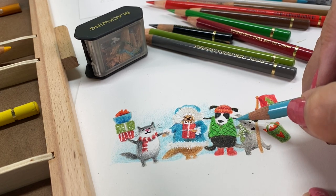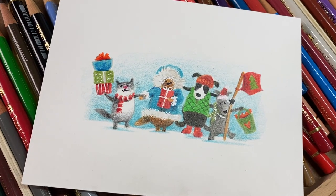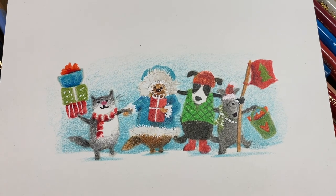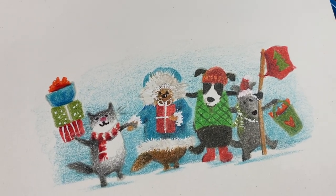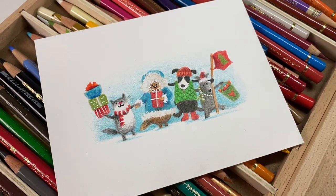They have jackets and sweaters and vests and hats — it was a blast. I felt like I was playing dress-up with paper dolls or something. Super fun. You can do this with any stamp set — make them Christmas characters. And if you do, tag me and let me know!